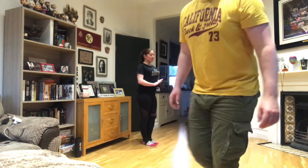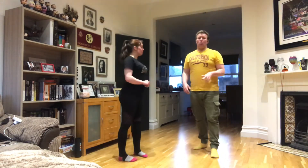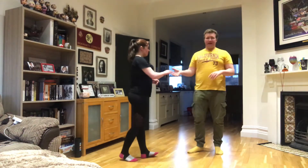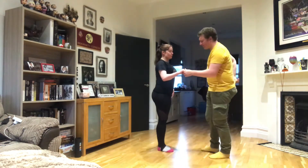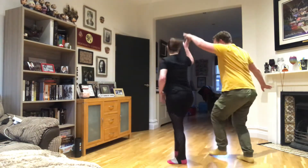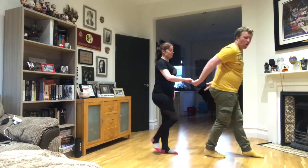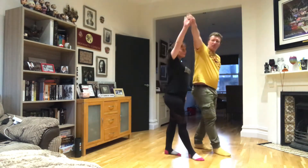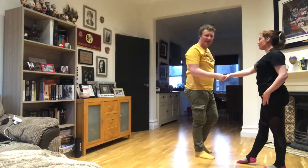Okay, so this is the salsa we're gonna do: a windmill turn into a copa. We're doing different angles, but first we've got a basic step, ladies underarm turn, man turns around and changes the hand. Then from here we've got one, two, three, straight arm, five, six, seven. Now here's the new bit.